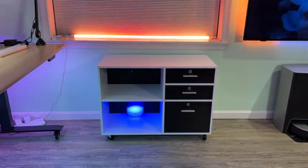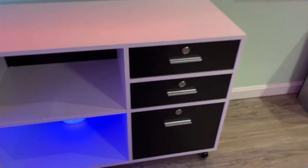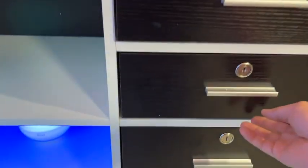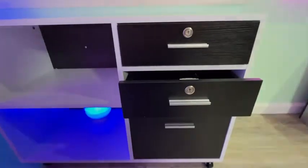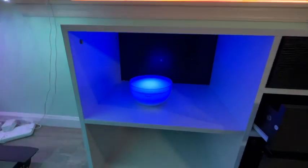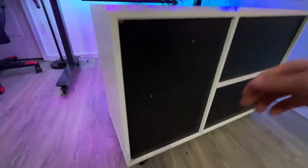Let me bring the camera closer and show you more details. Very smooth — the drawers are awesome. I put a light in there so you can see a few more details. Like I said, all the parts were labeled, and these are waterproof and scratch-resistant material, MDF.